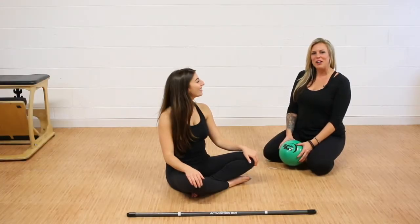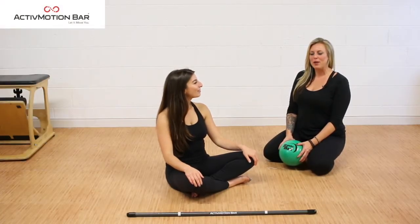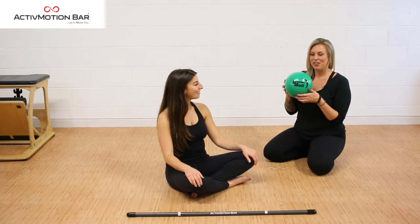Hey guys, Kristin Cronin here, Director of Education for Active Motion Bar. Today we're going to go through some core progressions. These are inspired by Leslie Bender, my really good friend and mentor, so we actually are going to use the Bender Ball today.